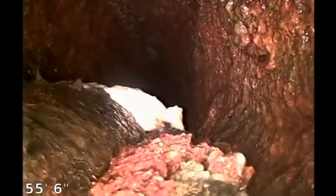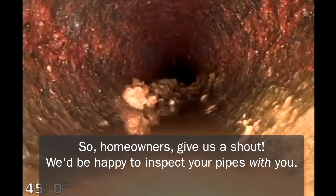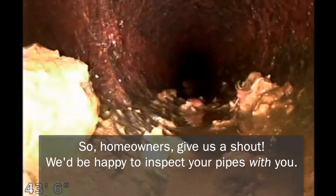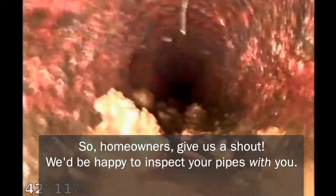When you've got a big piece like that, I can't even get the camera past it. I can see all that paper otherwise the pipe looks in fairly good condition. You should change that paper brand.